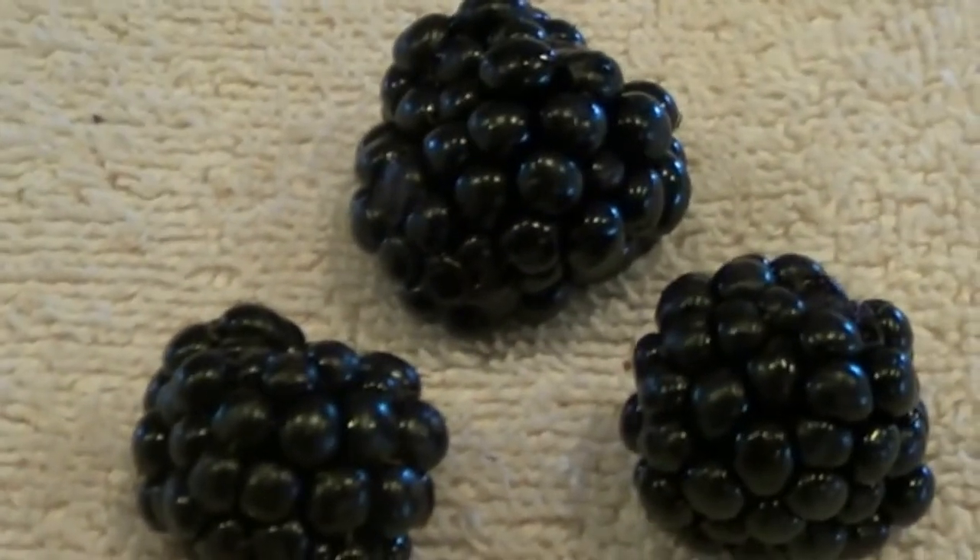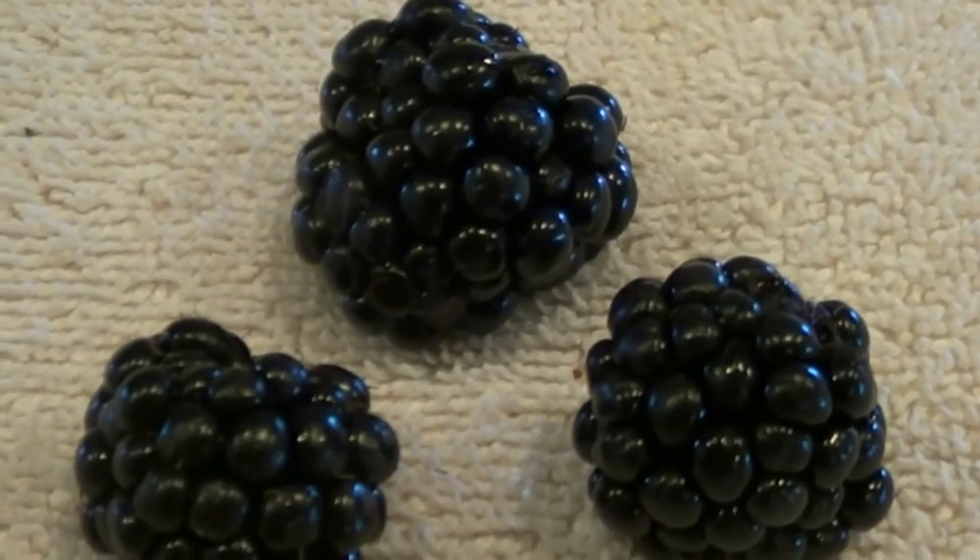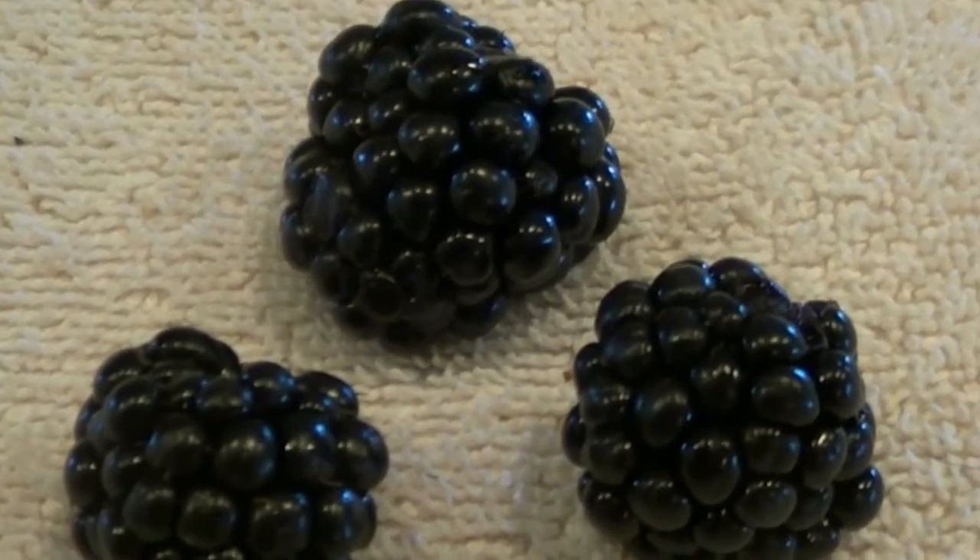The kind I get is thornless and the variety we get is called Triple Crown. It's a really good blackberry. The berries are really big and they're really juicy.